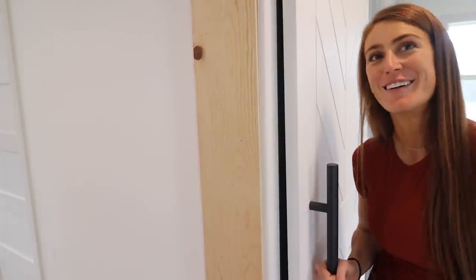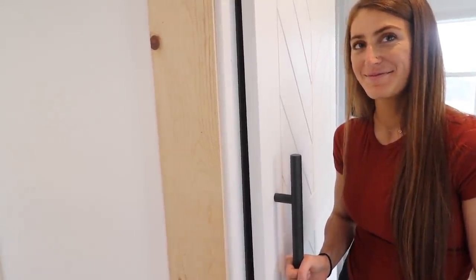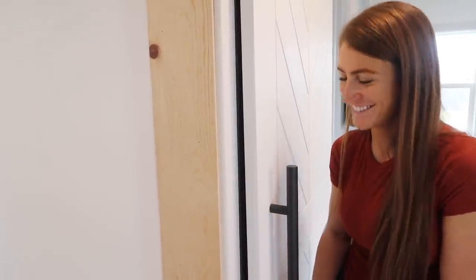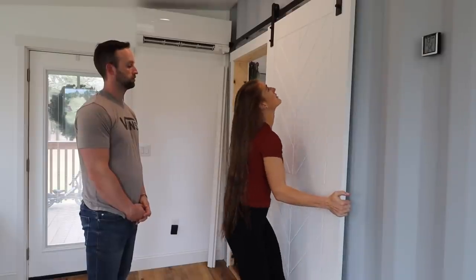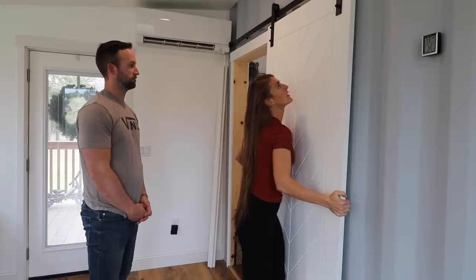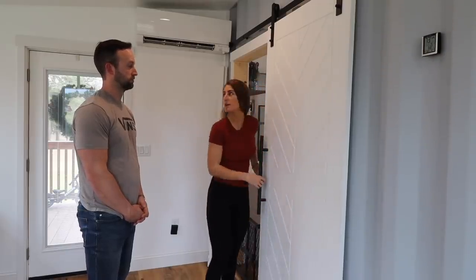With that door being skinnier, don't let that fool you — that door is extremely heavy. It's like made out of MDF and it is a beast. Spencer claims to lift it every single time anything needs to be done or it needs to be taken off, though there's some doubt about whether he could actually manage it on his own.